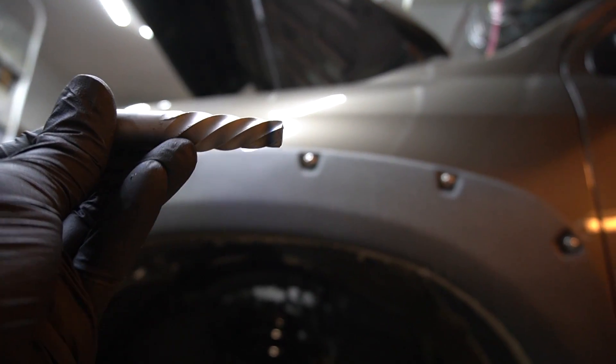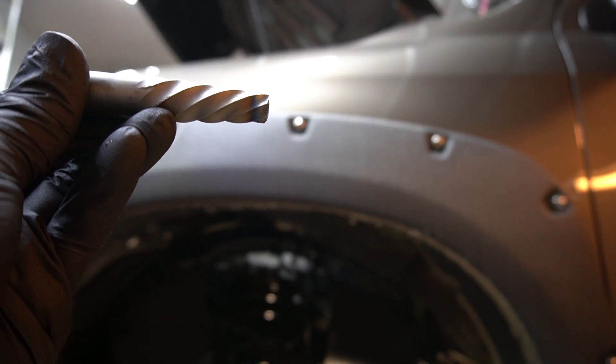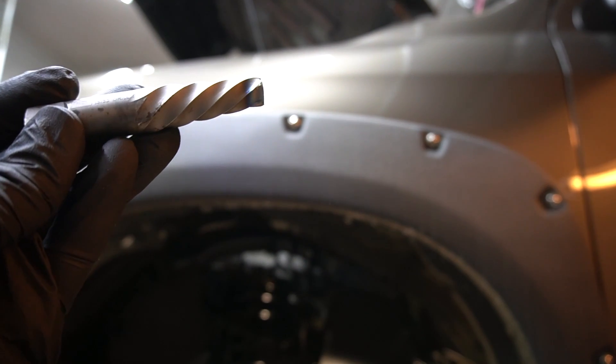I didn't want to drill it because I don't want to introduce any metal shavings on the inside. I'll show you more details in just a moment.